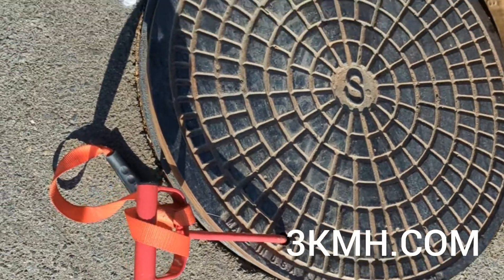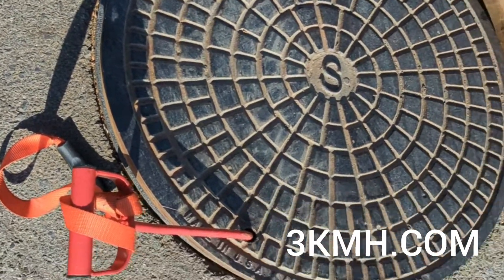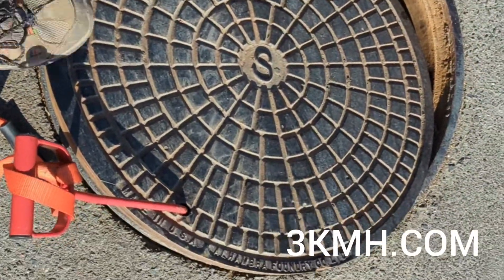And you can drag it off. So a quick, easy, cheap solution for these smaller manhole lids, or the manhole lids with the smaller holes.